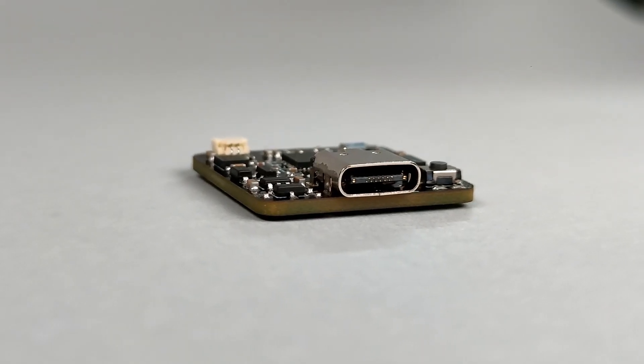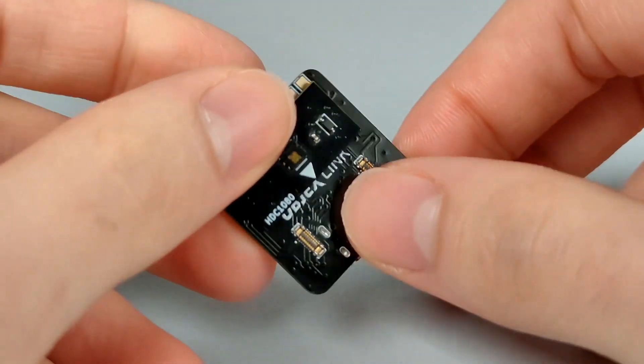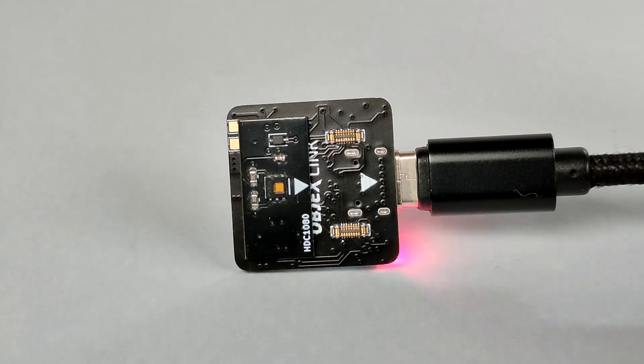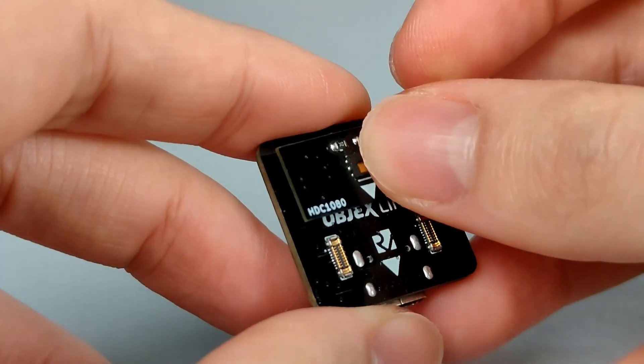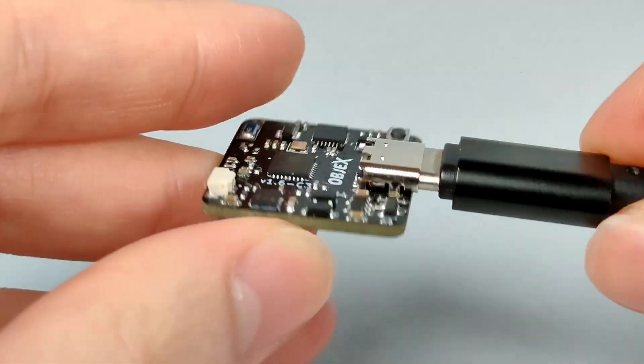It works the same way as the ESP32 Pico D4 based version, and all JPOs have been implemented in order to keep compatibility with the existing modules. For example, this way the HDC 1080 module is compatible with the ObjectsLink RISC-V Edition.